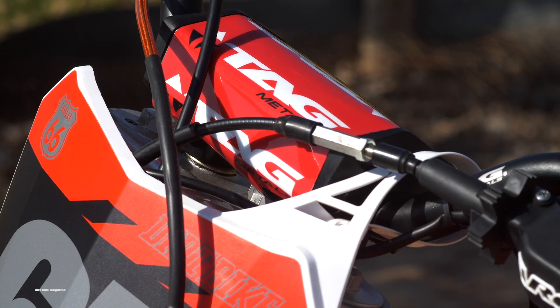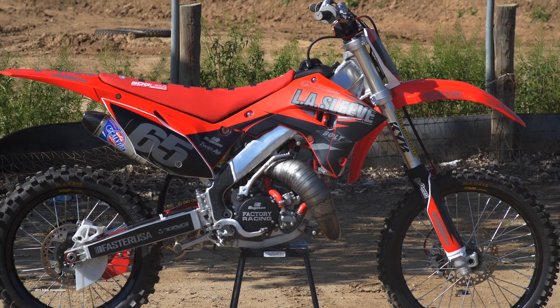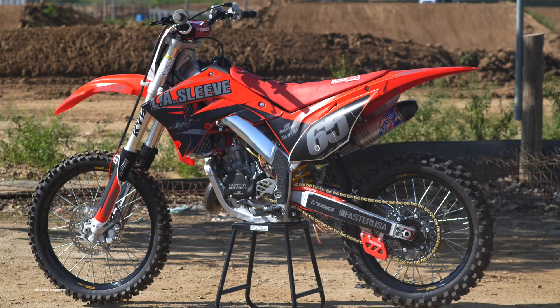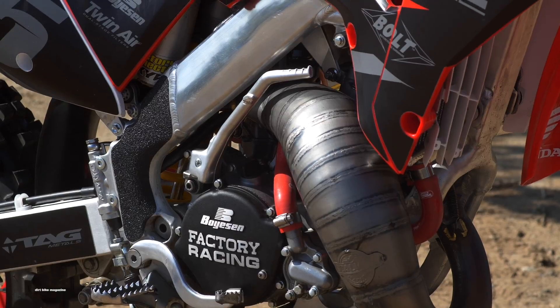This bike was a blast to build. We learned a lot about an almost 19-year-old motorcycle, updating it and giving it a brand new look. We're definitely happy with the way it turned out and we look to do some more. And for everybody watching this on YouTube, if you want more in-depth information on this build, there's a link provided below.